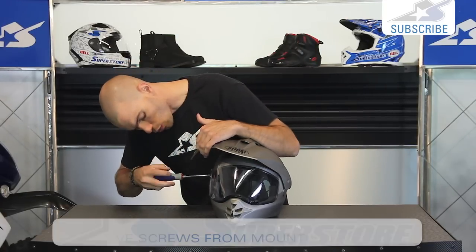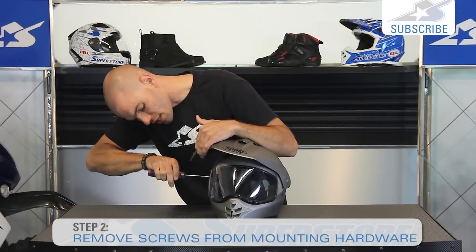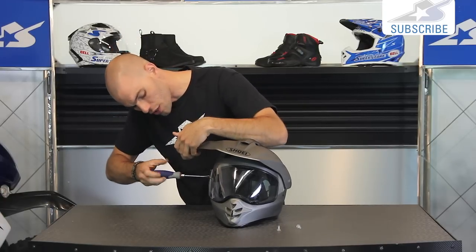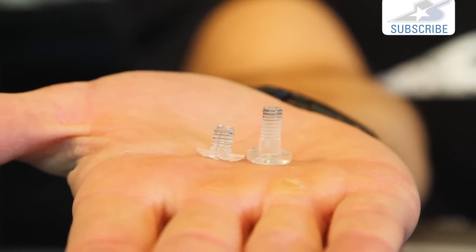So instead we'll pull out this screw - we obviously have one on each side. You'll notice that this screw is actually shorter, so don't get them mixed up when you go to reinstall them. Much shorter thread height - you can kind of see what those look like.